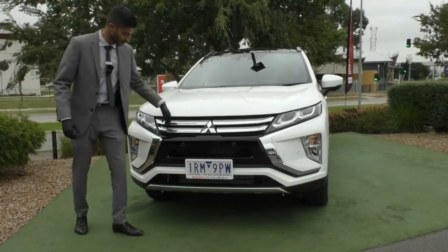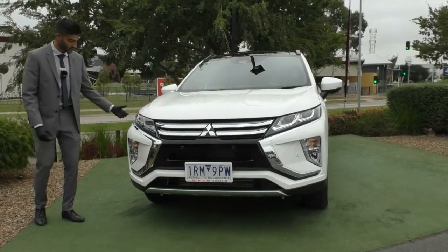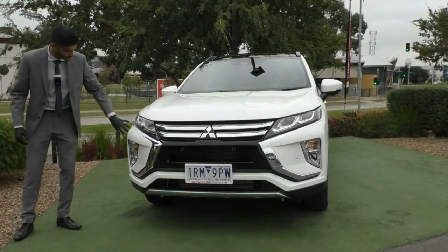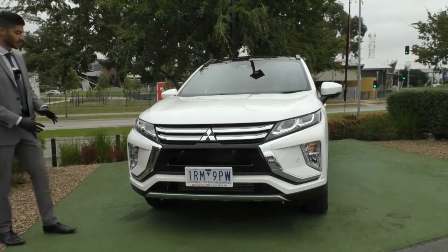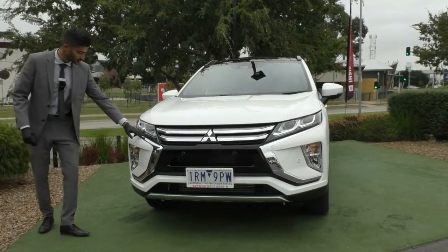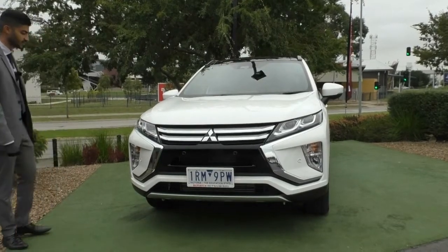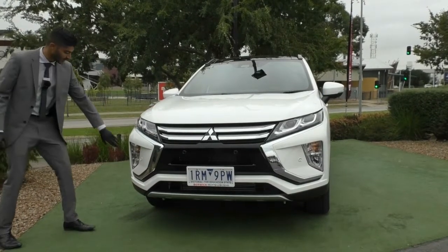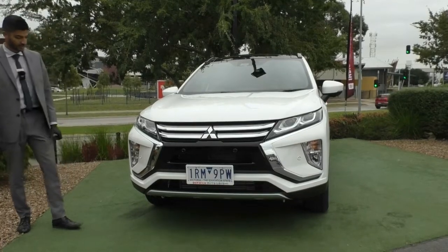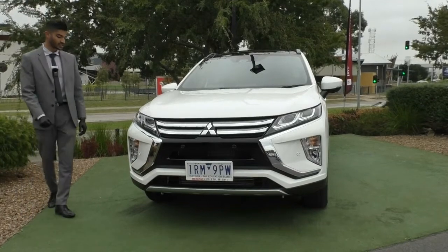There's a beautiful chrome finish in the front grille that ties in very nicely with the headlight design — an exquisite design with different lamps, curves and arches giving it a very aggressive look. Daytime running lights run through the bottom of the headlight, with projector globes fitted as well as indicators in the front bar and a fog lamp. The split grille allows extra airflow through to the motor to keep it nice and cool.